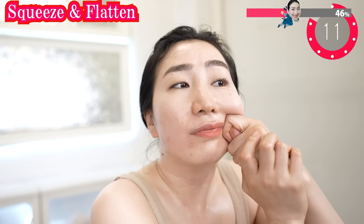Now put your hands like this and roll. Spread the vibration of your hands across your face.